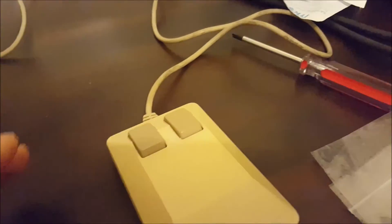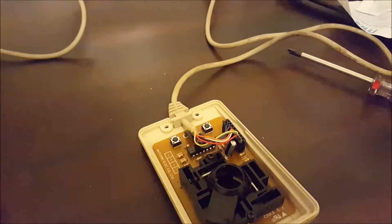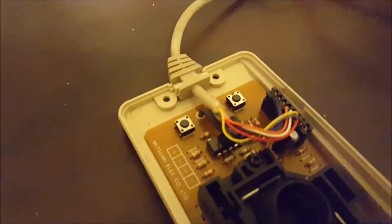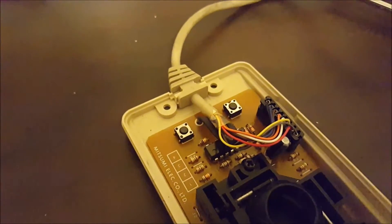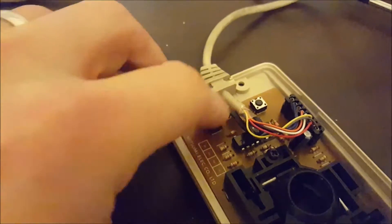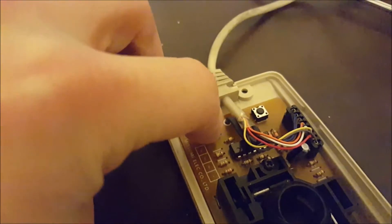It doesn't work most of the time. So what I've done is taken the screws out of the bottom, flipped the top off. Inside I've got these two little button switches. This one has had it — really knackered — while this one's got a nice click. So I've been and bought a couple of replacement button switches. You can see there, they're the same as what's in there at the moment.